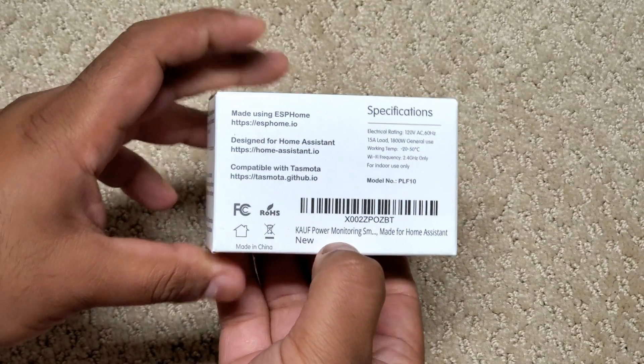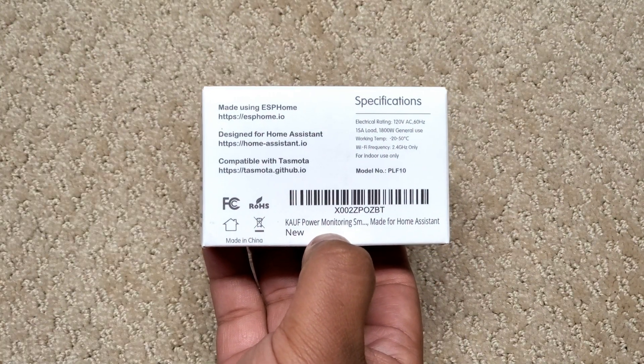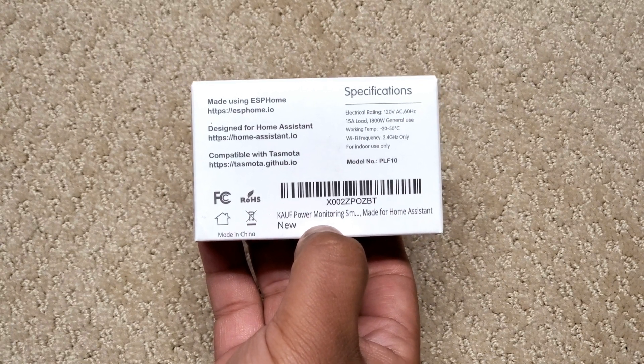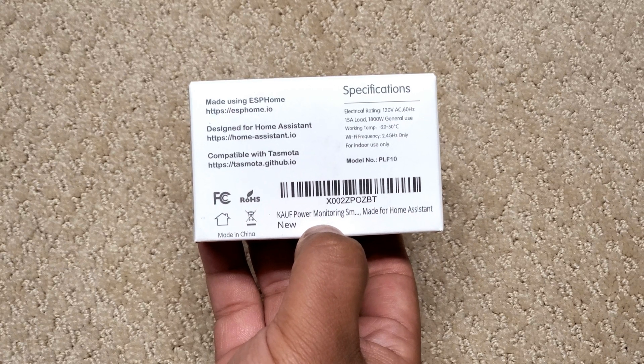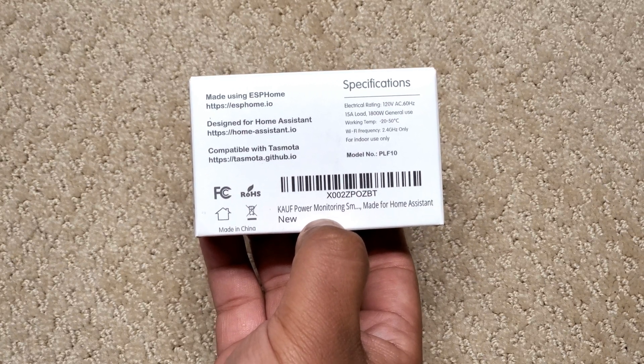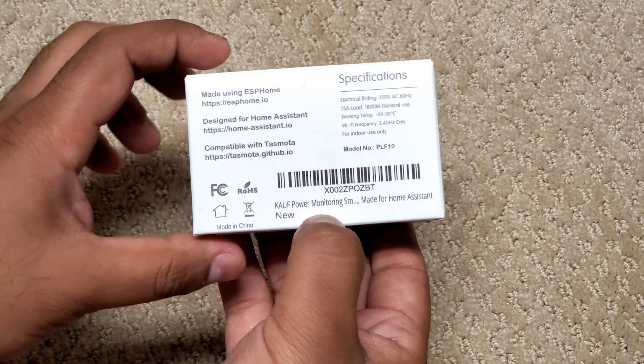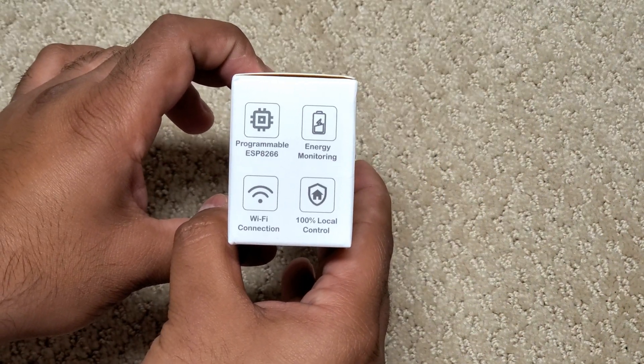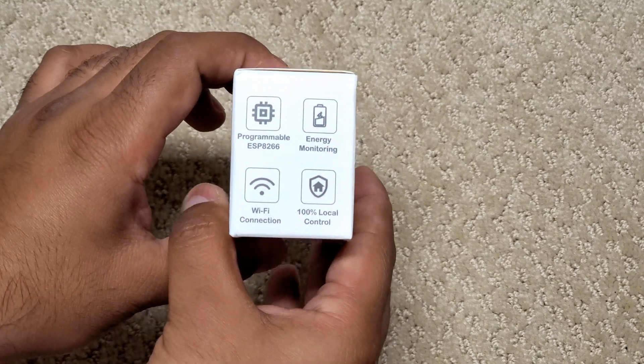On the back we see the model number PLF10 and the 15-amp or 1800-watt peak, which is typical in the US. Like many smart home gadgets, this uses only 2.4GHz Wi-Fi, not 5GHz. The other side mentions the ESP8266 chipset, local control, and energy monitoring features.